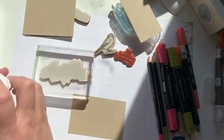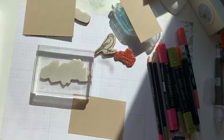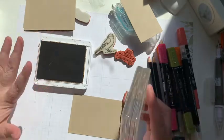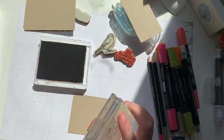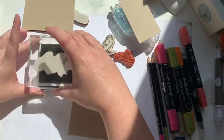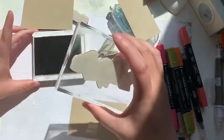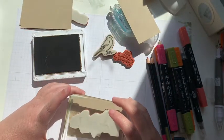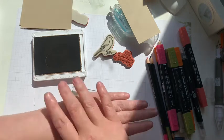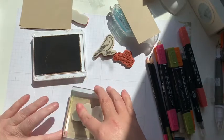Usually with the birds or anything that I color with blends, you want to use something that is not going to run. So you can stamp with the Memento black, you can stamp with the classic Stampin' Up inks, but do not use Stazon because it's made with — or it'll run. It's not a water-based product, so if you use it with the blends it will run.